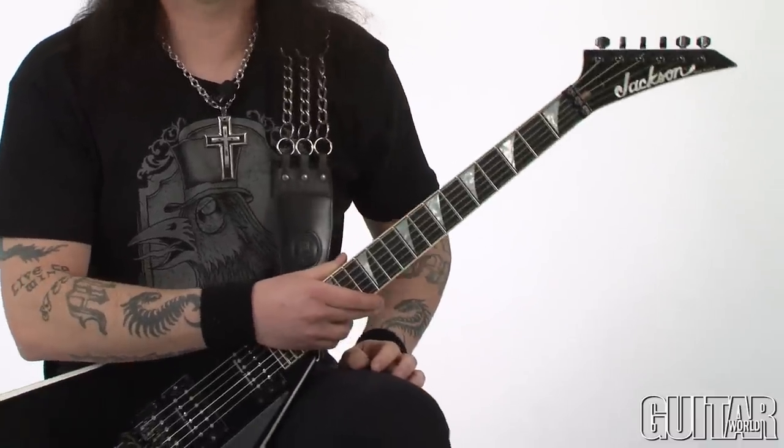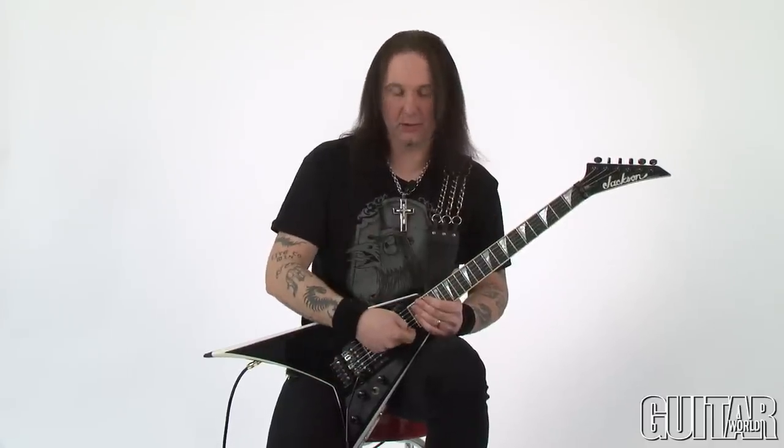Take it slow and good luck. I got one more of those type of licks to show you, and this one ascends from the third fret all the way up to 17. Check this out.